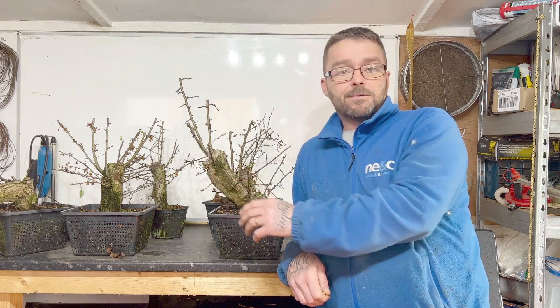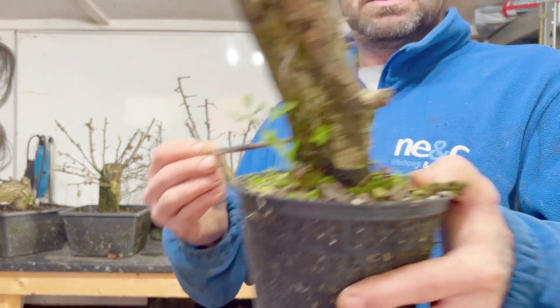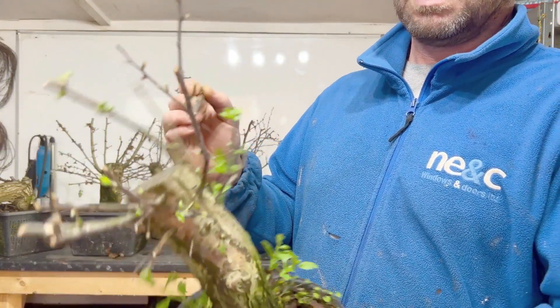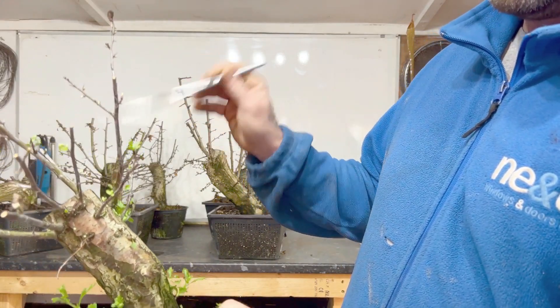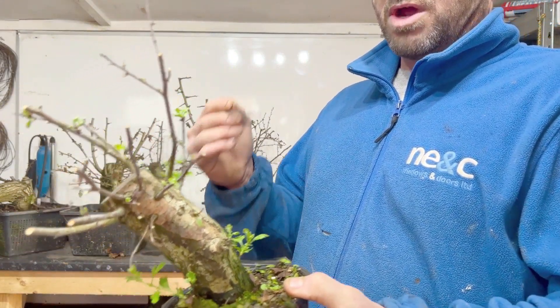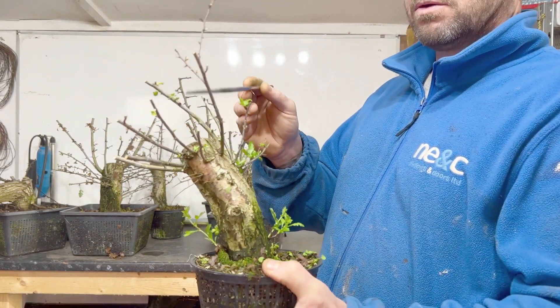Hawthorn number one — as you can see it's putting out new shoots and a tiny leaf, most of a tiny leaf. So it's safe to say this one is alive. Hawthorns can live on the sap, but I would expect that they'd have died by now with it being three months. So I'm quite happy with that one.